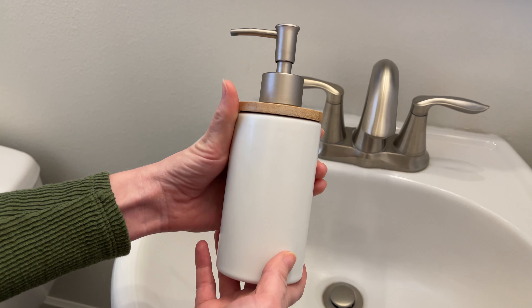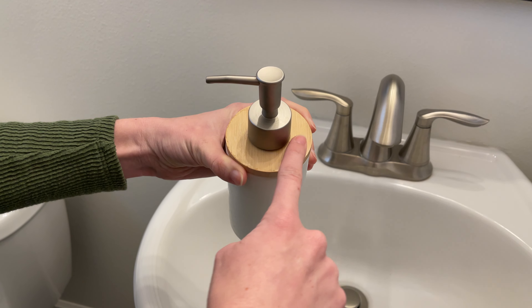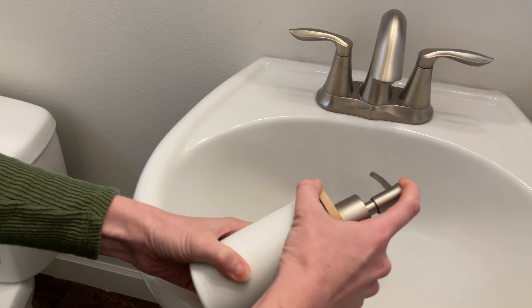Here's this beautiful ceramic soap dispenser. It has a nice shiny, glossed ceramic base, a wooden — it looks like bamboo — accessory piece right here, and then this nickel matte finish pump. It pumps really easily.